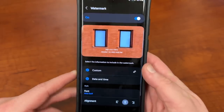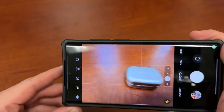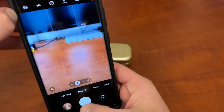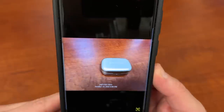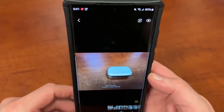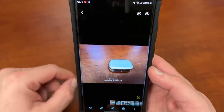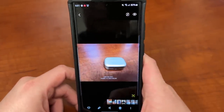Let's see here — I'll take a photo now. I've got my Bang & Olufsen earbuds right here, so I'll take a quick photo. And there's my watermark right there — date and time, all that kind of stuff, and also the custom text that I chose. This is a cool feature coming to the camera. I know some people like watermarking, and like I said, it's been a feature on a bunch of other Android phones for a long time.